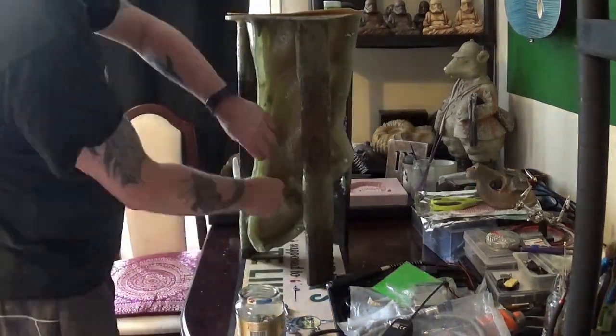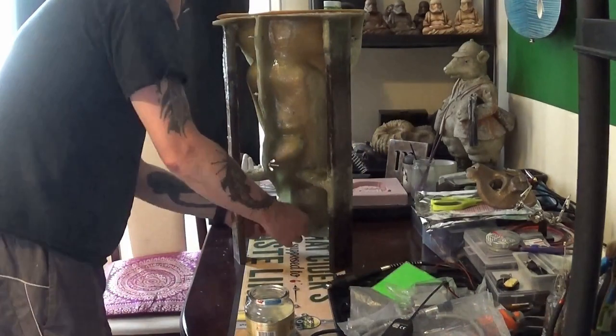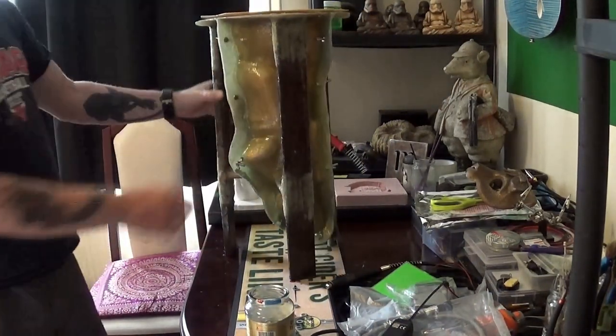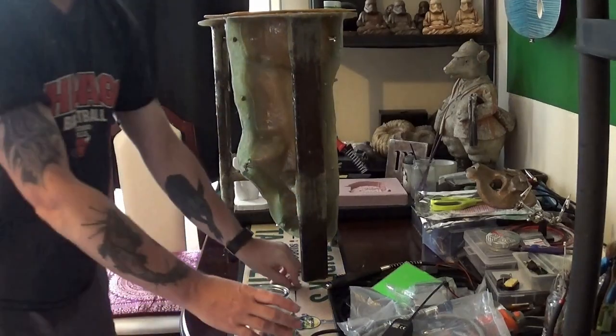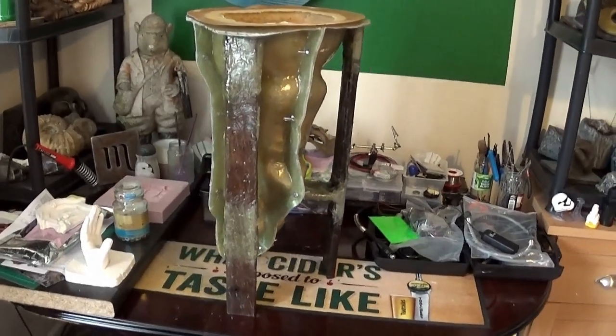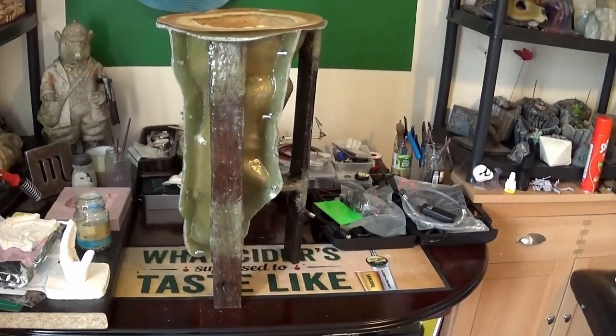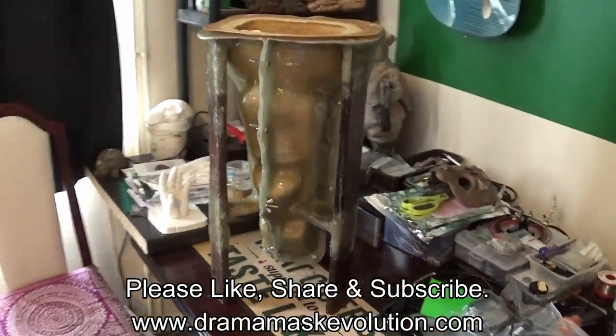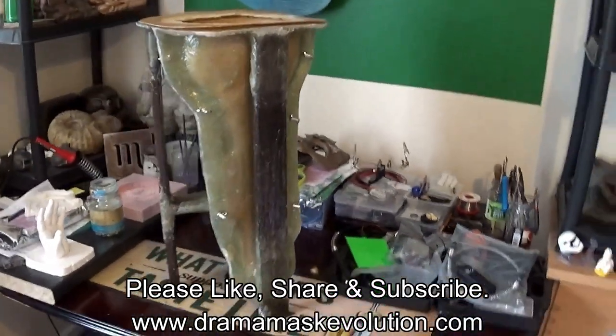Ready for when we get around to casting with concrete. So there we are — job done, final part of the series. We'll cast some of these Easter Island heads up shortly. Hope you enjoyed the video — over and out for now.